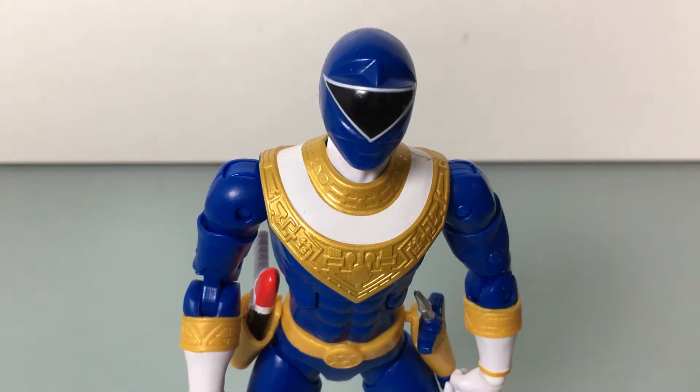What up folks, welcome back to UltraZillowToys. Today I have a review of the Power Rangers Legacy Power Rangers Zeo Blue Ranger.